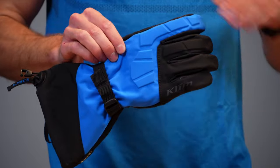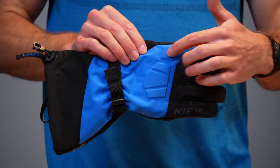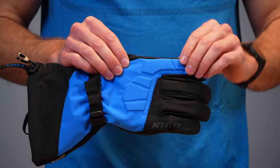Before we go over what we changed, let's walk through the glove since it's been a while since we've done one of these videos. On the front we have a little bit of knuckle padding here. When you're going through the trees you might not have full guards on your handlebars, so you want a little bit of protection from the tree whip — we've got that up here.